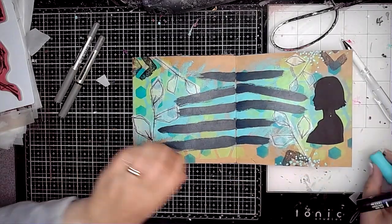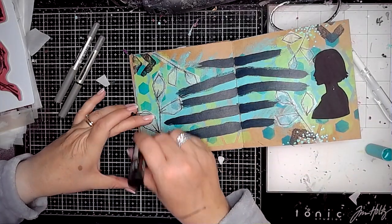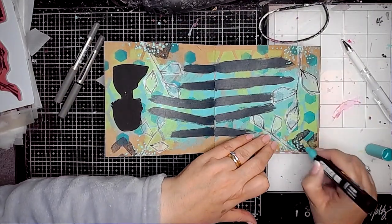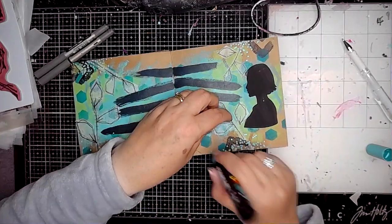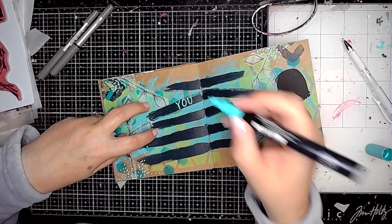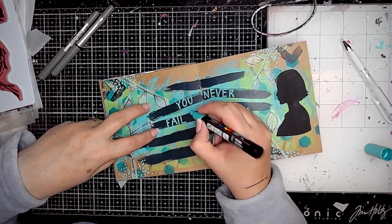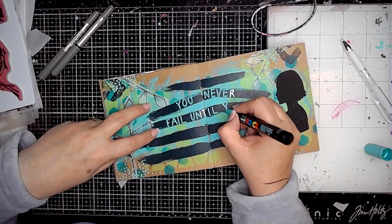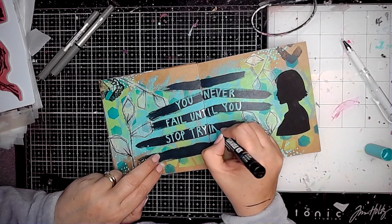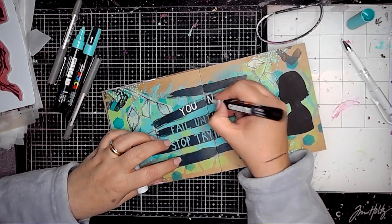Using this really lovely turquoise Posca pen, I'm just adding some dots and circles onto the page — some of my mark making. Then I'm adding my words. I started off writing the words using the Posca pen and at the time I didn't like it written in that turquoise colour, but actually now I think it does look alright and I kind of wish I'd left it alone.